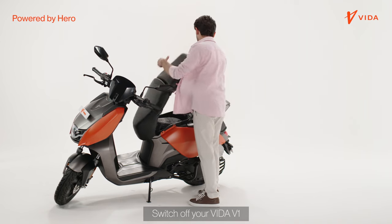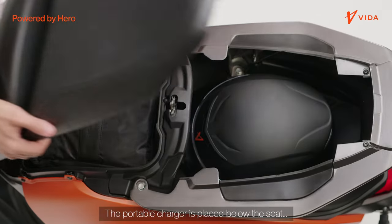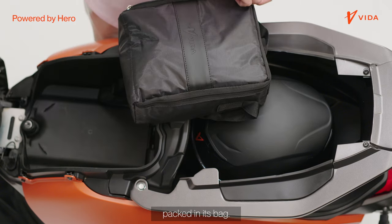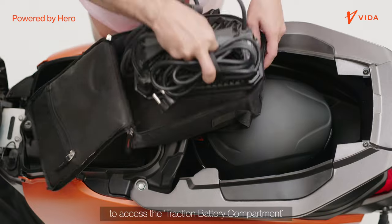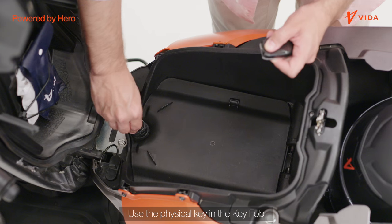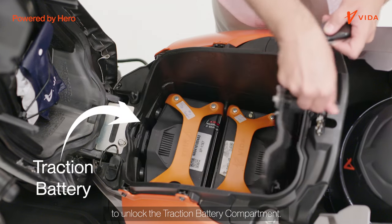Switch off your Vida V1 and open the luggage space. The portable charger is placed below the seat, packed in its bag. Remove the portable charger to access the traction battery compartment. Use the physical key in the key fob to unlock the traction battery compartment.